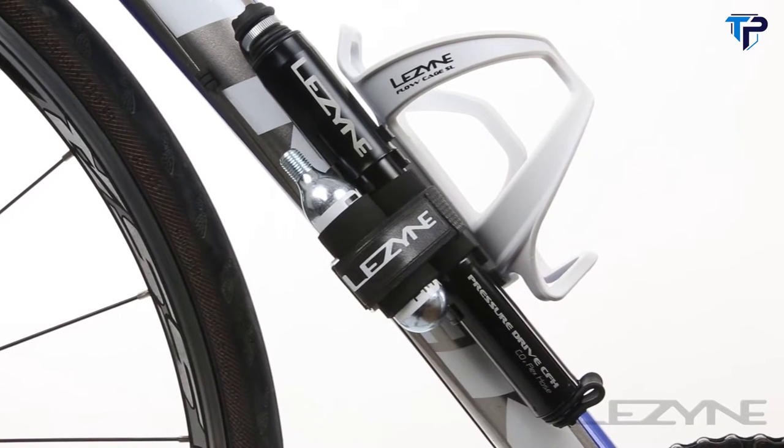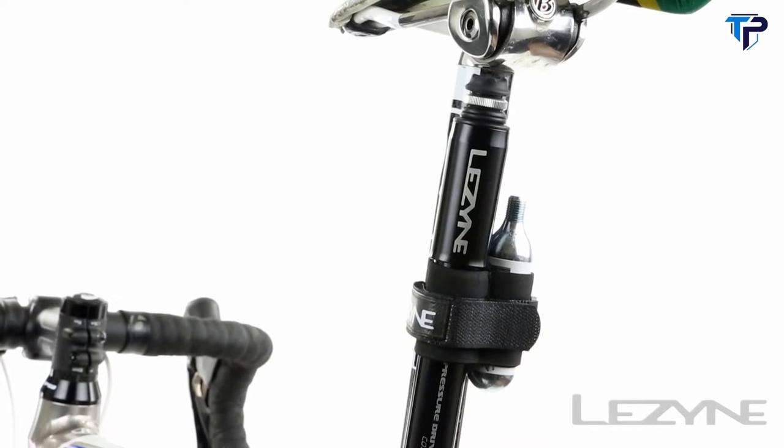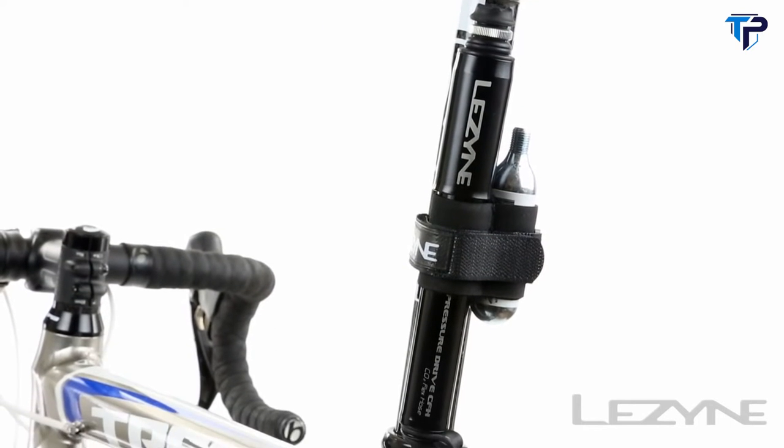The Pressure Drive CFH can be mounted to any bike frame with the composite matrix mount or to any seat post with the neoprene velcro sleeve.